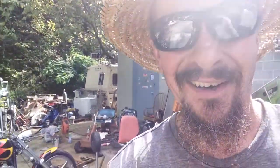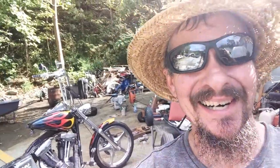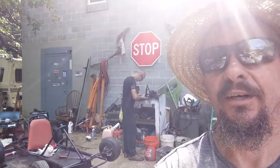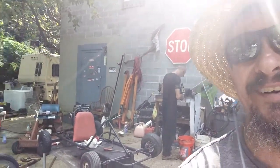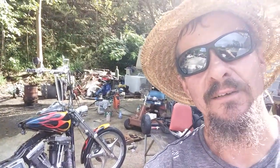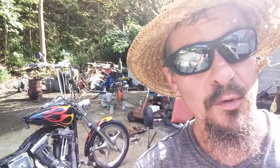Next episode of White Trash Outdoors, we're rebuilding a Dyna Wide Glide — great tune-up. Well, howdy y'all. I'm here with Master Mechanic, myself and my friend Robbie. This is White Trash Outdoors Choppers, welcome.